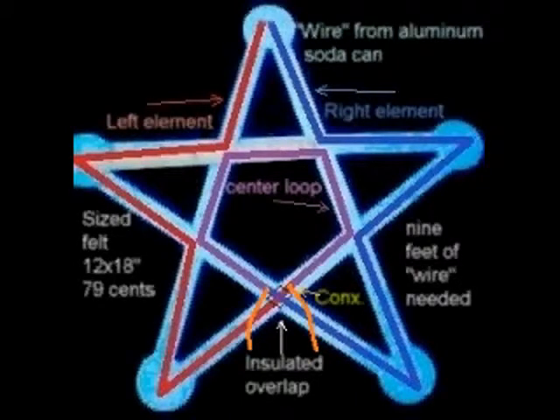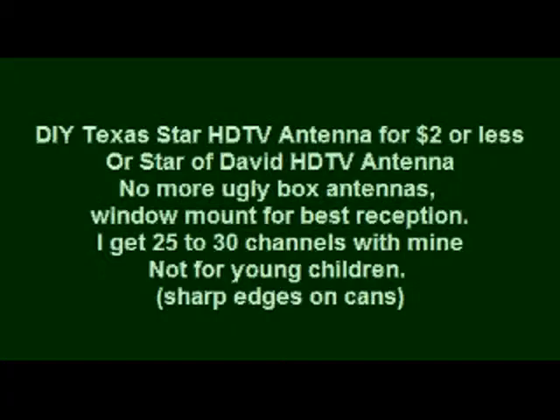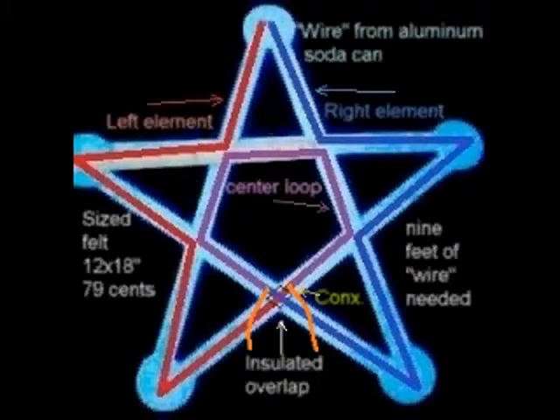This is our aluminum can TV antenna, made from aluminum soda cans — a DIY Texas Star HDTV antenna for $2 or less. You can window mount it for best reception, which is where I recommend it. You can get 25 to 30 channels or more.